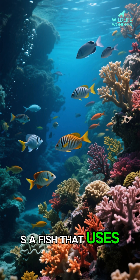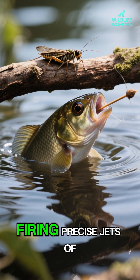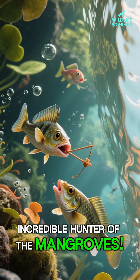What if I told you there's a fish that uses a built-in water gun to literally shoot its prey out of the air? Imagine a tiny sniper of the aquatic world, firing precise jets of water to knock insects off branches several feet away. This isn't a cartoon fantasy — it's a real, incredible hunter of the mangroves.